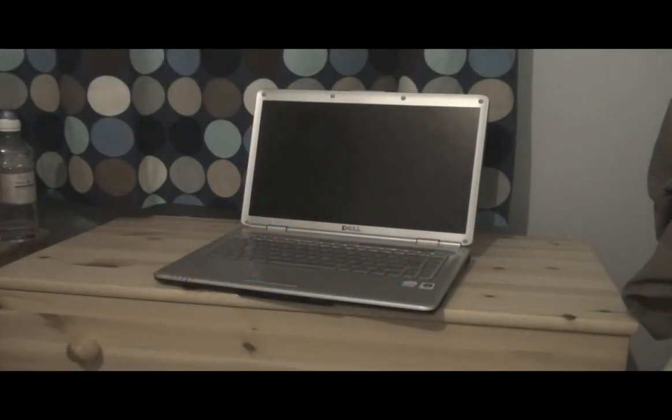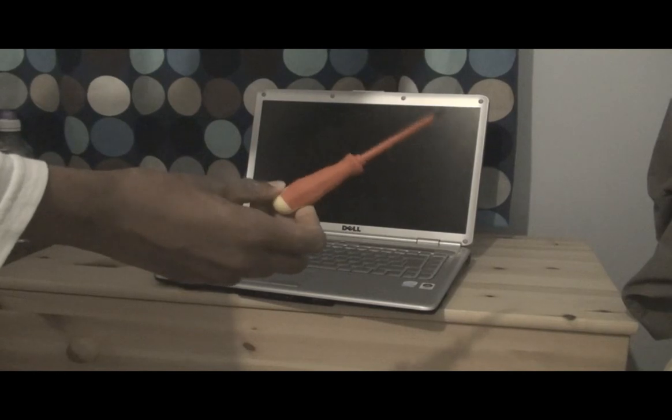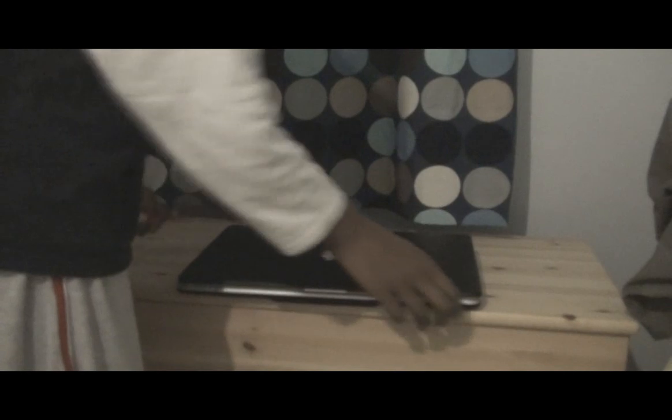Hello and welcome to our second video on how to open a Dell Inspiron. Before this, all you're going to need is a flip screwdriver. So first of all, just turn it off and take the battery out again.